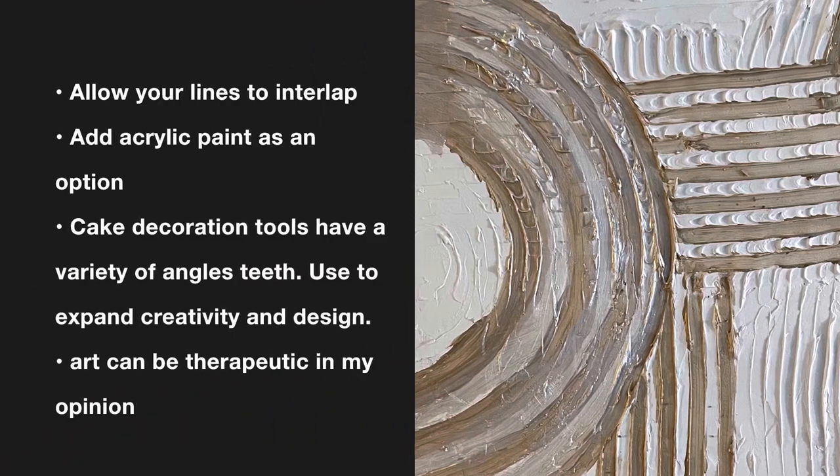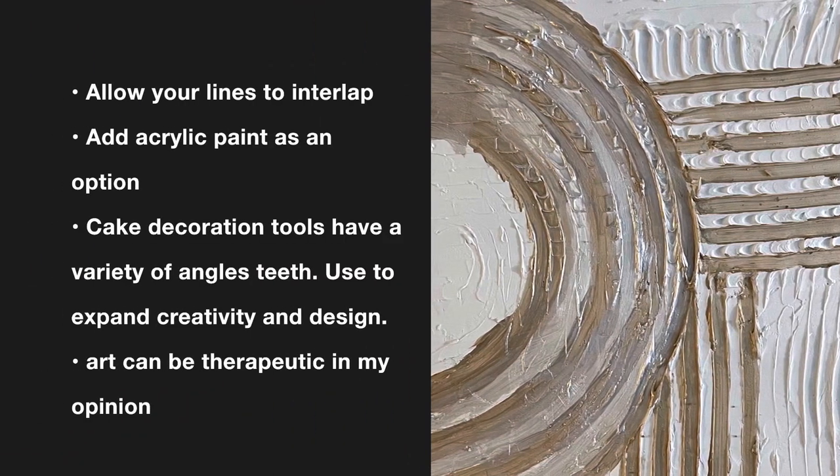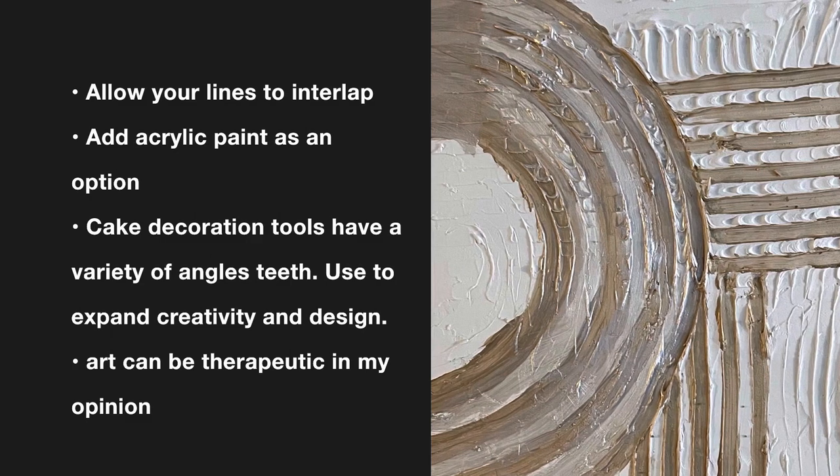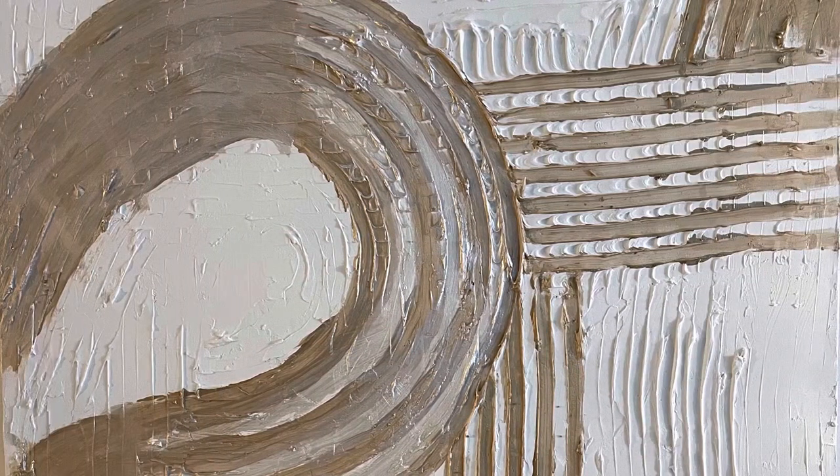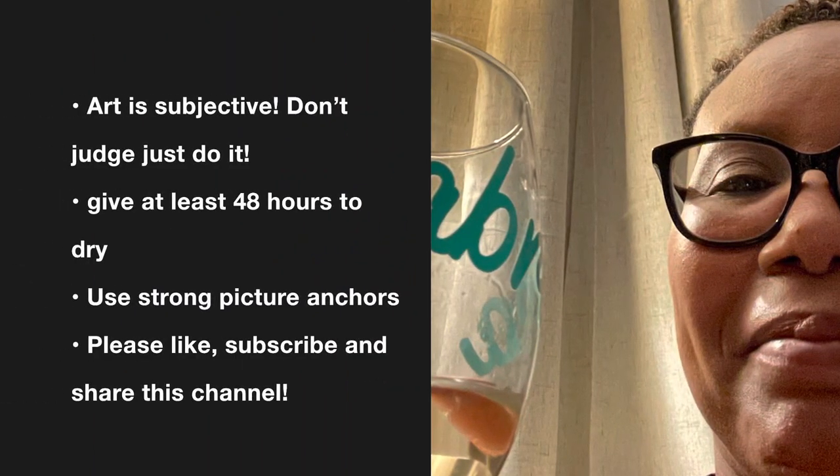You may want to get something that's made of steel or sturdier when you're doing it, but here are some tips and tricks. Please have fun with this and enjoy it — it's very therapeutic in my opinion.